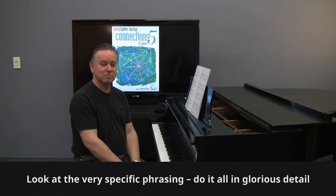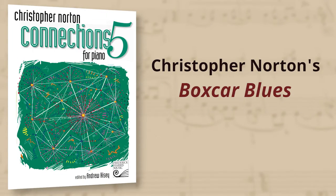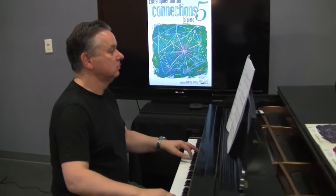It really is worth it, and audiences can respond very well to this, I think. Boxcar Blues from Connections 5.